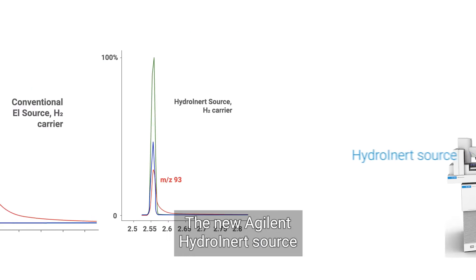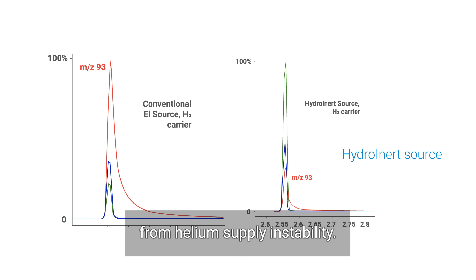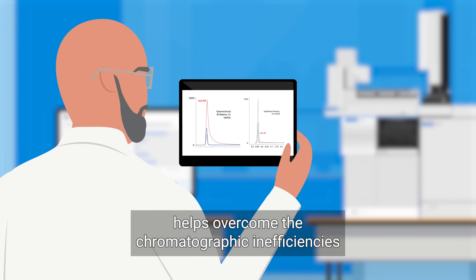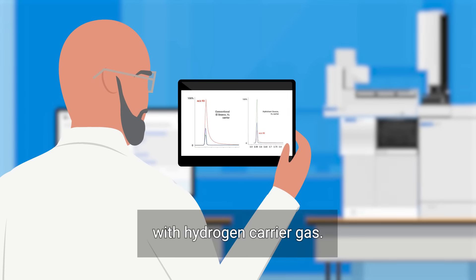The new Agilent HydroInert source can help your lab prevent disruptions from helium supply instability. With its excellent performance, HydroInert helps overcome the chromatographic inefficiencies and spectral anomalies commonly associated with hydrogen carrier gas.